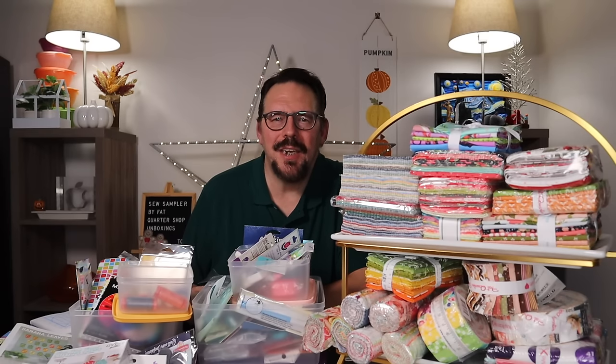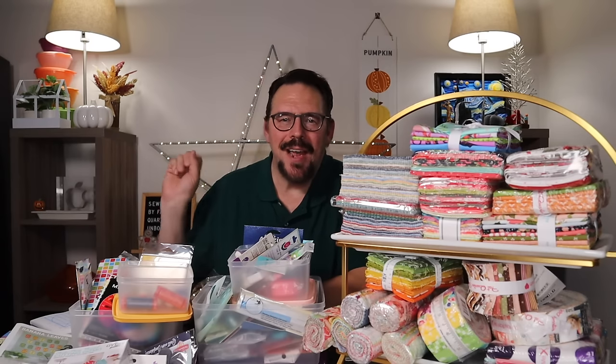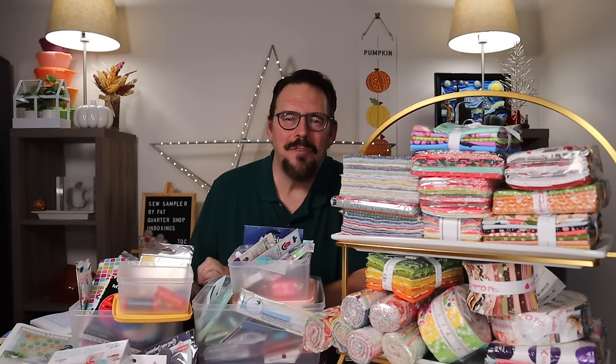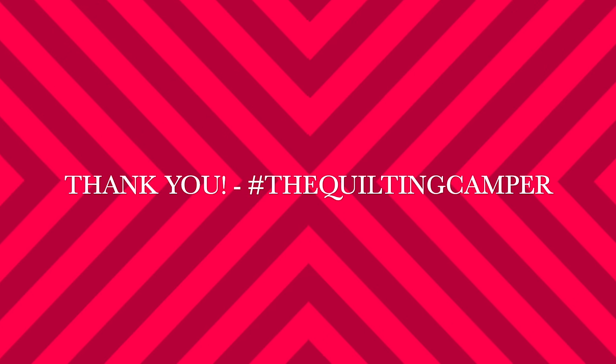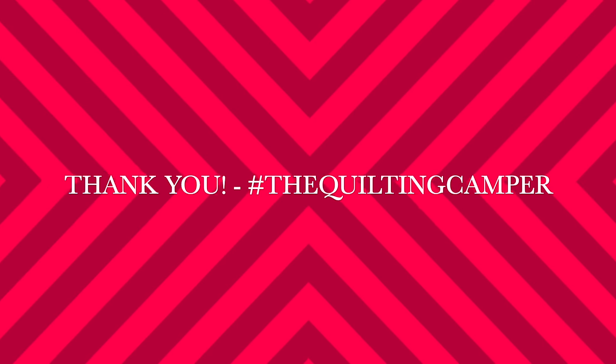Thanks so much for watching — I so appreciate you! Check out some of my other YouTube videos on my channel, The Quilting Camper. See you on the next one, bye for now!